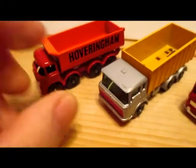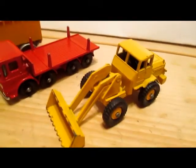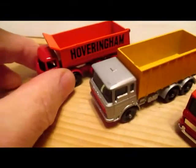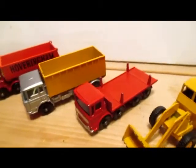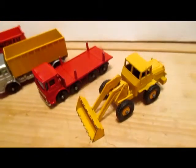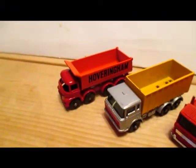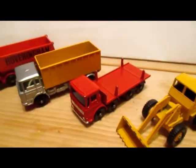Well, I hope you enjoyed looking at these little rigs and the Hatra tractor shovel. I thought they were a pretty nice find at the flea market. Thanks for watching, and we'll see you next time.